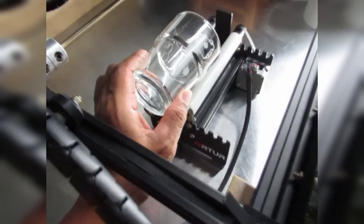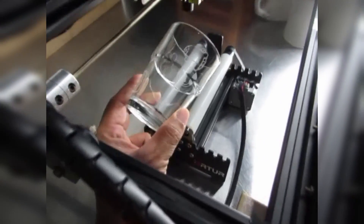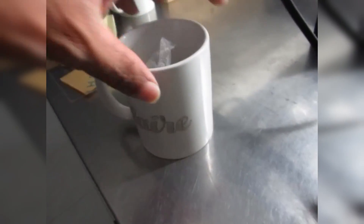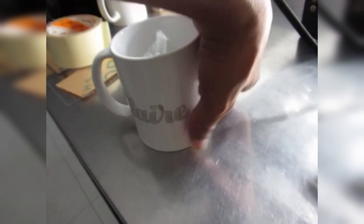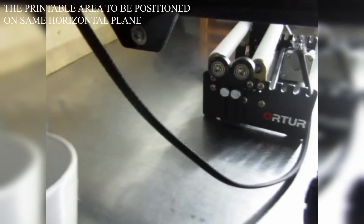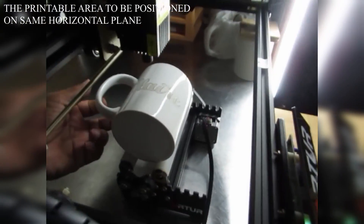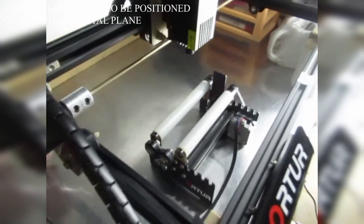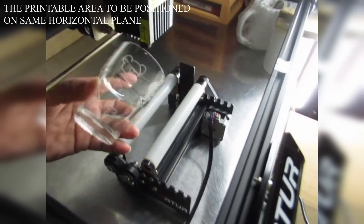If your cylindrical object is tapered, like this one, you need this extra roller. But for a cylindrical object which is straight — meaning this diameter equals this diameter — you don't need that roller, so you can take it out and just position the object flat. Okay, let's position it here.